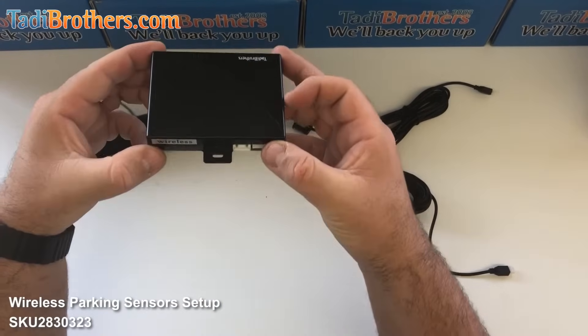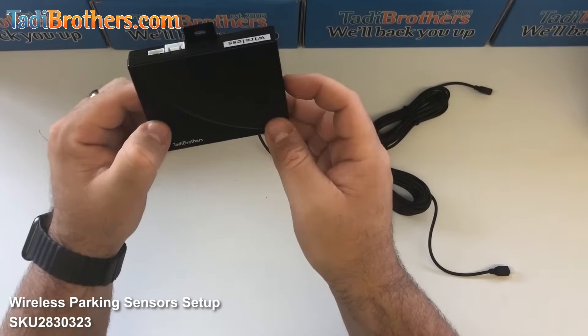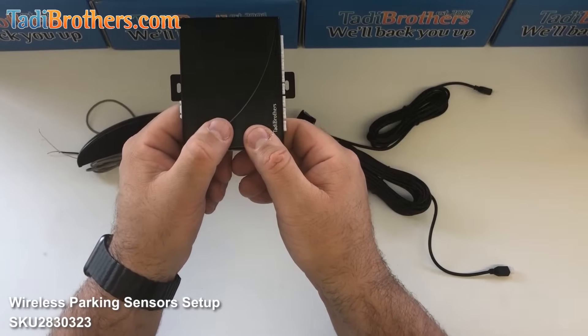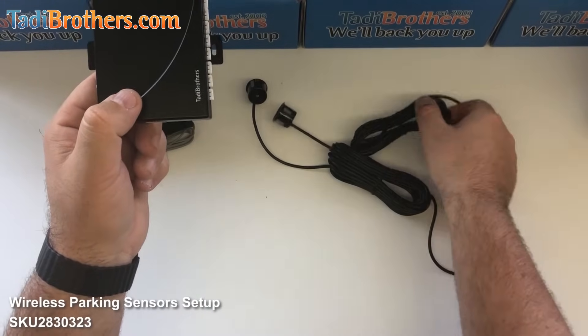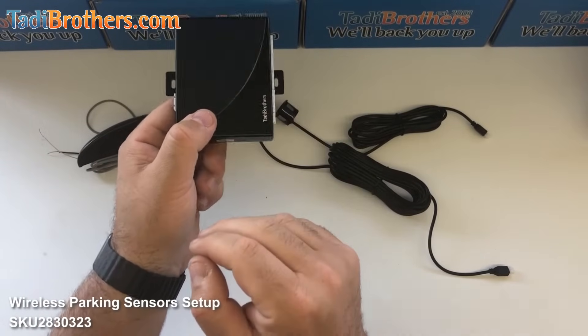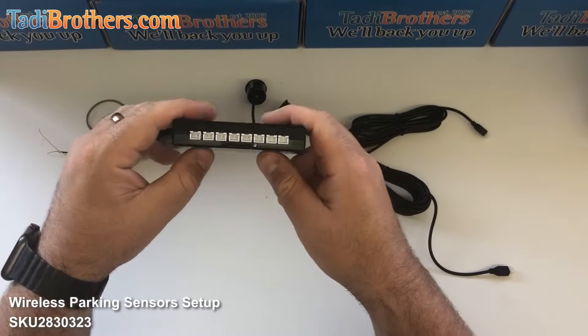The brain — when installing it, this is the first part of any of these installations. You want to be mindful of where you put it. You want to put it in a dry spot, usually in the trunk, but keep in mind that all of the cables for the sensors end up feeding into the brain here. So you want to think about that before you find a place for it.